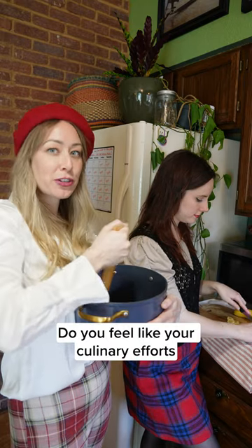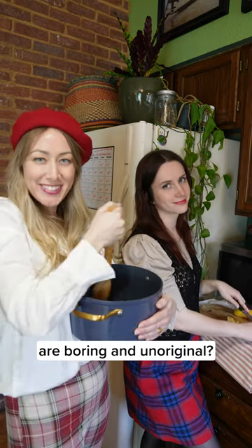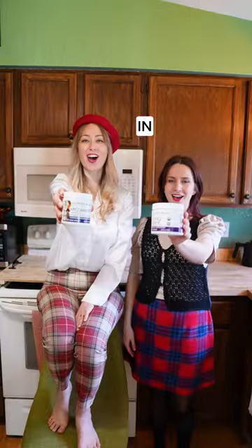Do you feel like your culinary efforts are boring and unoriginal? Put Host Defense powders in it!